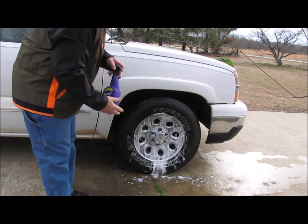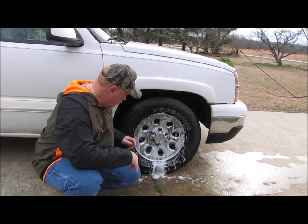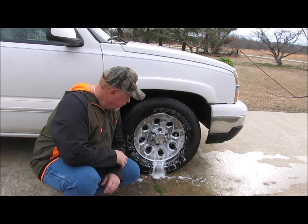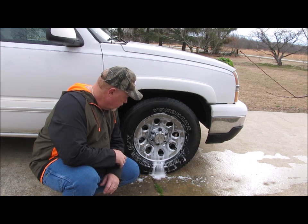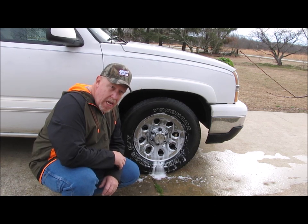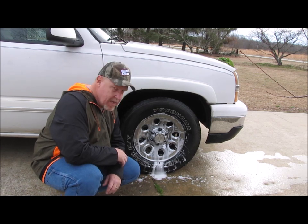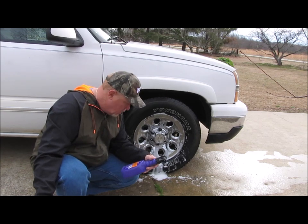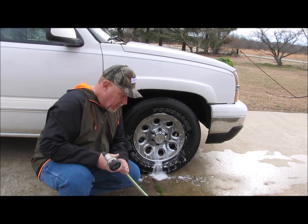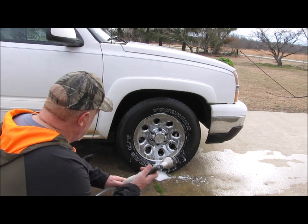And after you spray the wheel, it says allow the foaming action to work for 30 seconds. For extremely dirty wheels, agitate with a soft brush or sponge. These aren't really dirty so I'm not really worried about that step. I haven't been timing this, but I think that's pretty close to 30 seconds. We're going to go ahead and rinse it off.